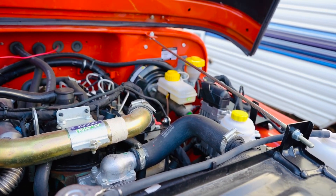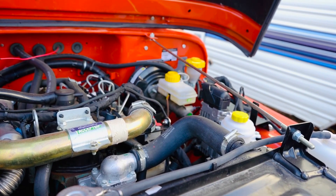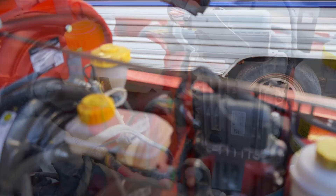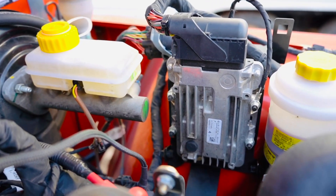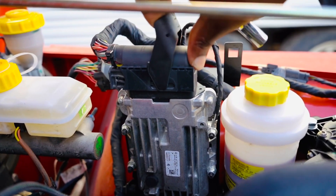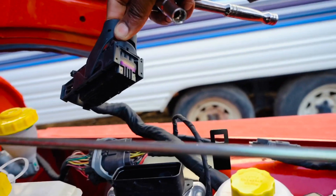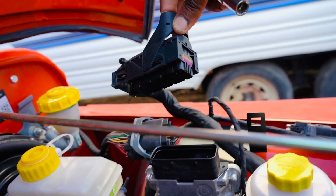It's a simple and fairly straightforward process. Here we have a closer look at the ECU. To begin with, you start by pulling this tab and you have your ECU disconnected. You can see that's a very high quality weather sealed connector.